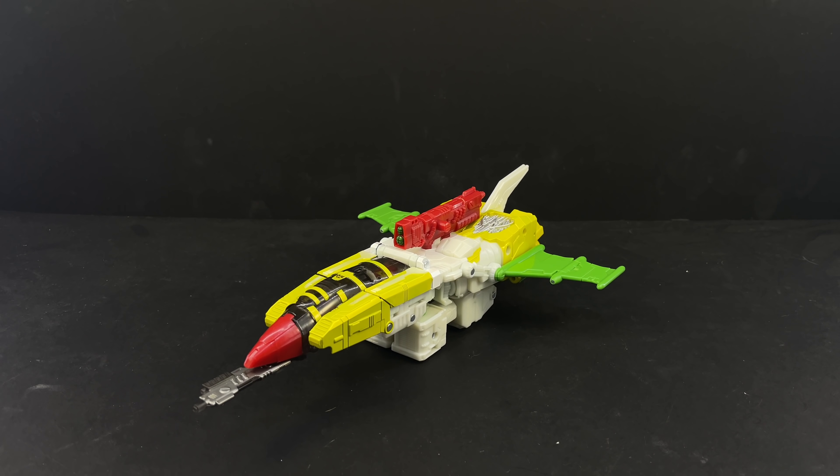Here is a video review for a new Legacy figure that I'm super excited about, and honestly one that I didn't think we were ever going to get. It is G2 Universe G-Axis. He was kind of the main villain — a big Decepticon bad guy — in the Generation 2 comic, and we've gotten a couple of other figures named G-Axis in toy lines in the past.